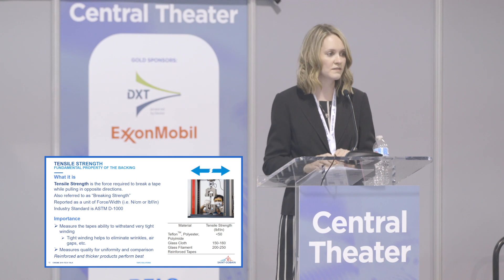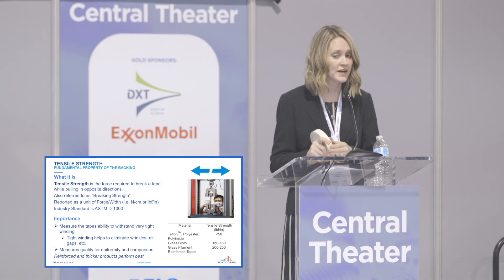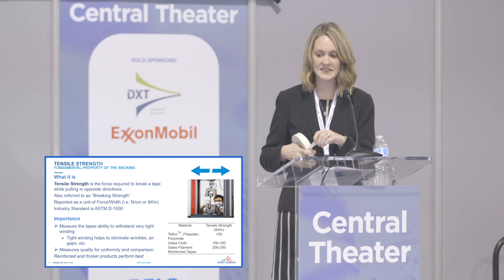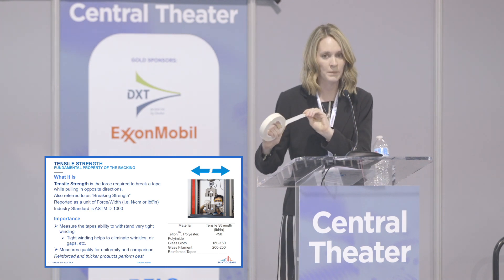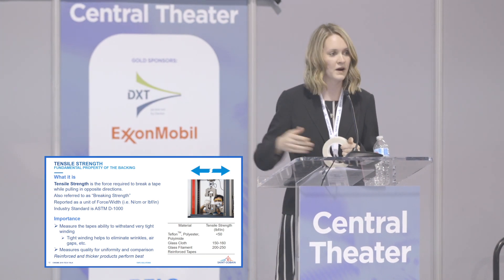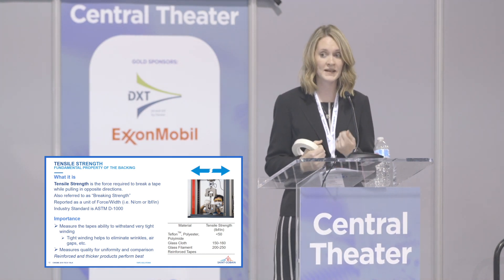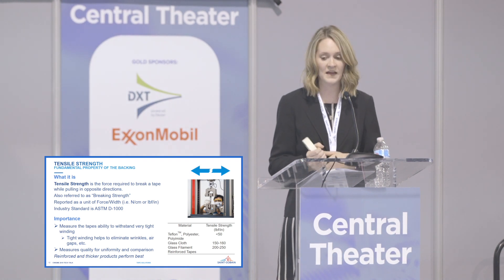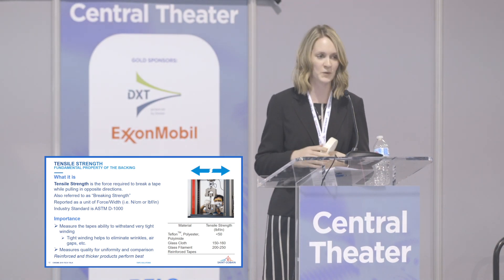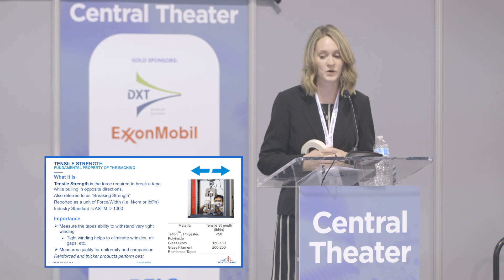Tensile strength is the force required to break a tape when you pull in opposite directions, also referred to as breaking strength. On data sheets you'll see it in newtons per centimeter, a force per unit width. The ASTM standard details the rate at which you pull apart the one-inch wide sample, so you can compare tapes as a measure of quality and performance. In electrical applications, you need to put high stress on the tape during winding to eliminate air gaps — and since air is a very poor insulator, air gaps or wrinkles in your windings will cause arcing, sparking, and degradation of surrounding equipment over time.